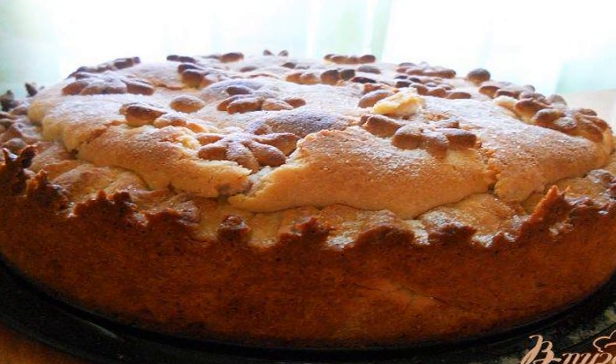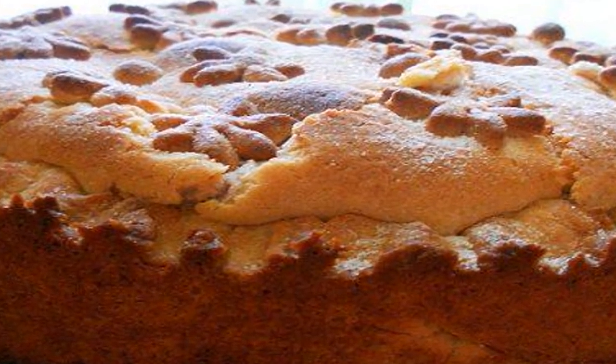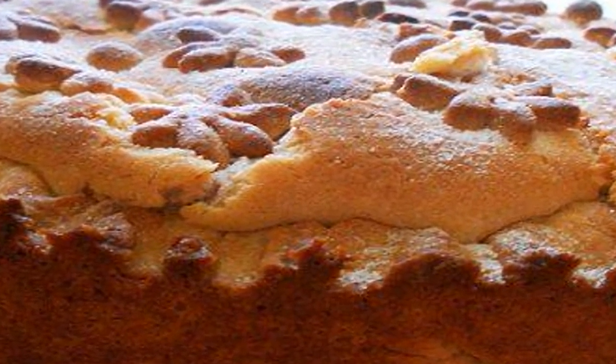A simple cake with shortbread dough, which can be stored for more than a week, is somewhat vaguely reminiscent of the Kiev cake.